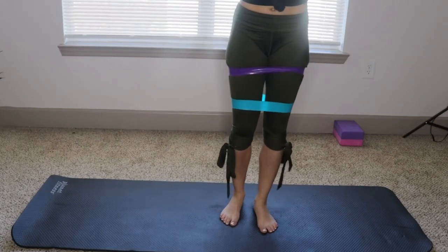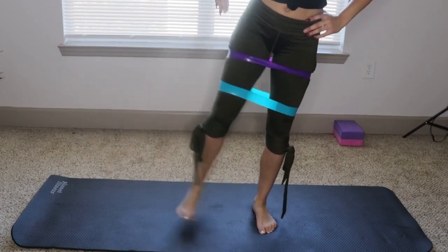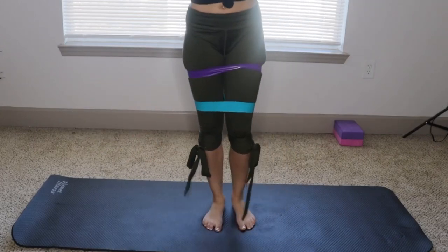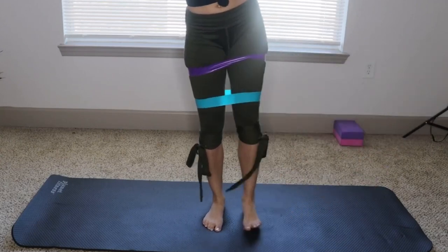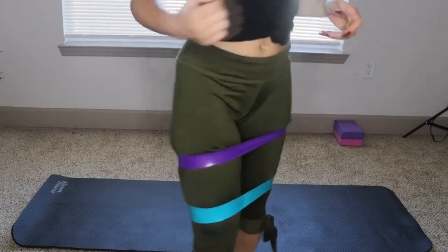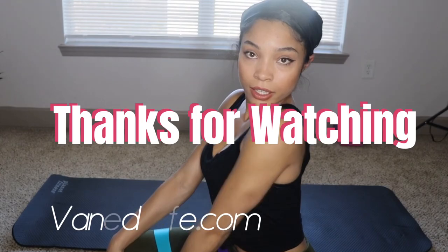Another one — super simple. These are actually what I do in the gym and it really targets that hip dip area. I can feel it. It lifts out already. See? It works.